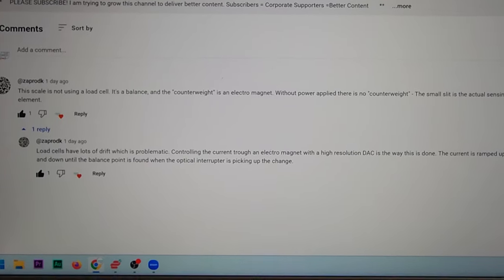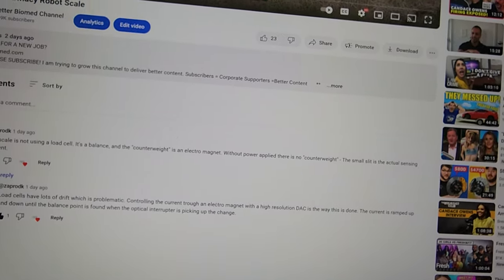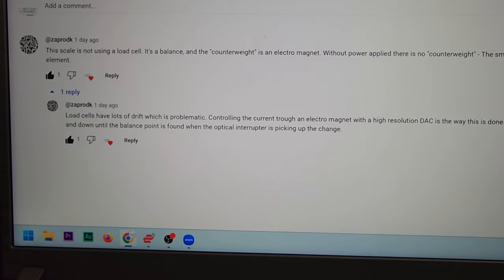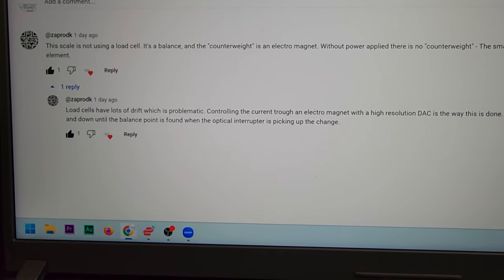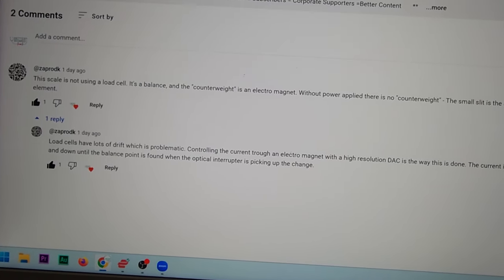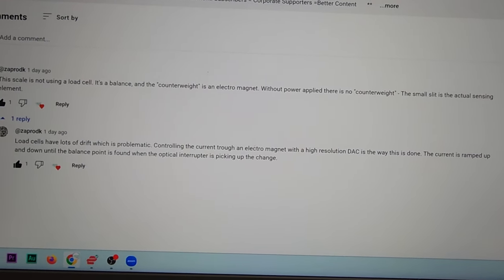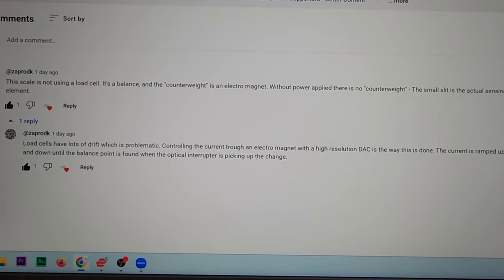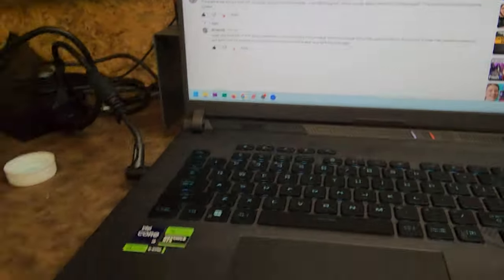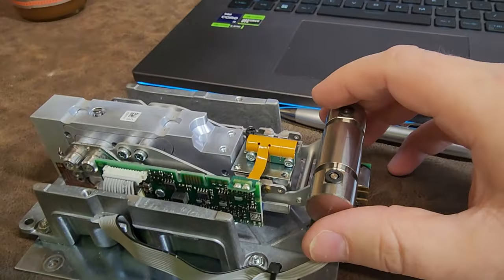It's a balance and the counterweight is an electromagnet. Without power applied, there's no counterweight. The small slit is the actual sensing element. Load cells have lots of drift which is problematic. Controlling the high current through an electromagnet with a high resolution digital-to-analog converter — DAC — is the way this is done. The current is ramped up and down until the balance point is found when the optical interrupter is picking up the change. That I'm definitely seeing. How cool is this? This is why I love social media — people give me real answers.